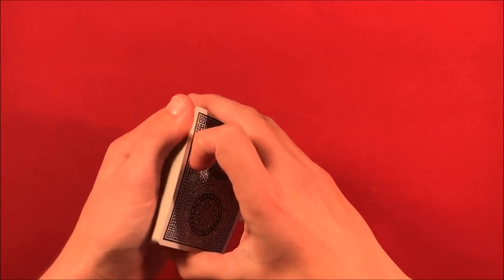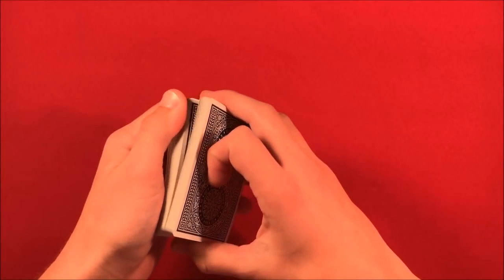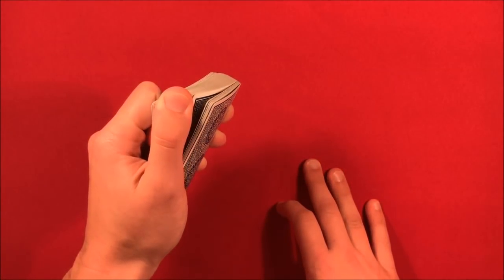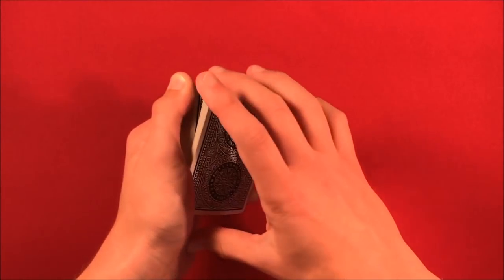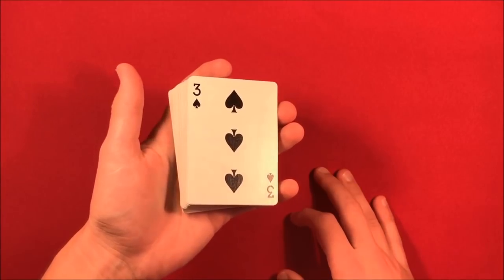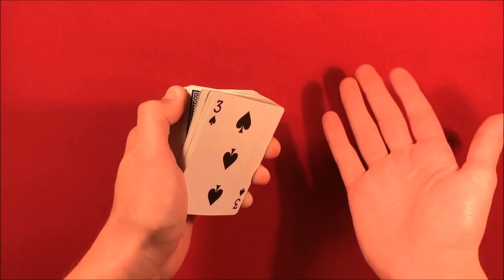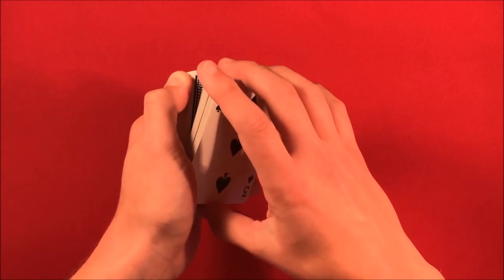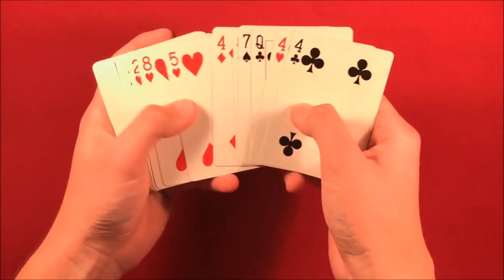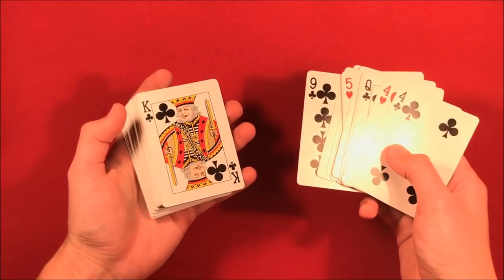From here, the card is already remembered. Now you tell them you're going to have them pick a random number. The way you do this is you tell them to riffle down the pack a little bit — whenever they say stop, you flip it over. Then you tell them to riffle down a little bit further than the face-up cards. They say stop wherever they want, but you just have to make sure they go past those face-up cards, then flip that portion over as well. The card right below the face-up cards is where their selection is.